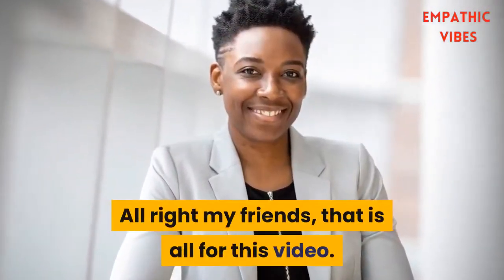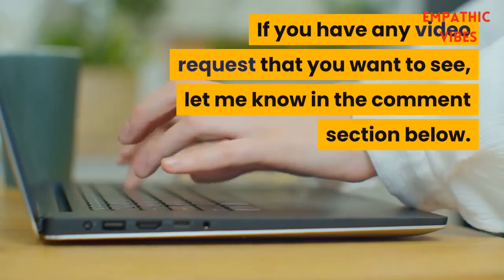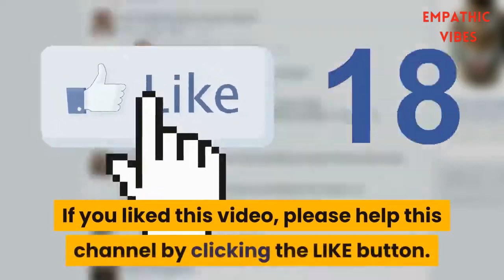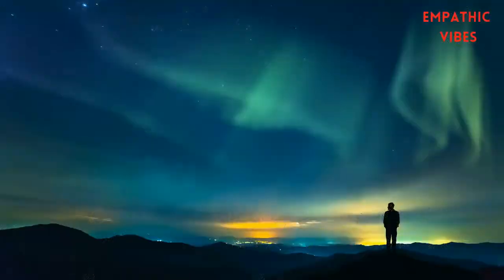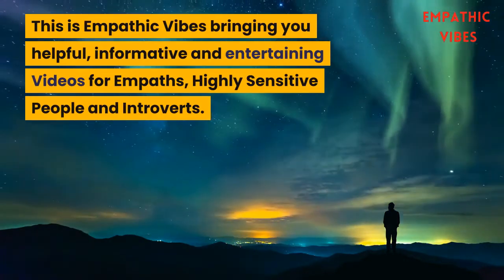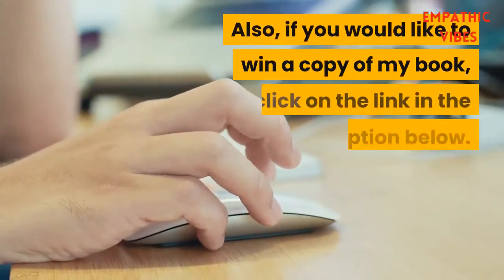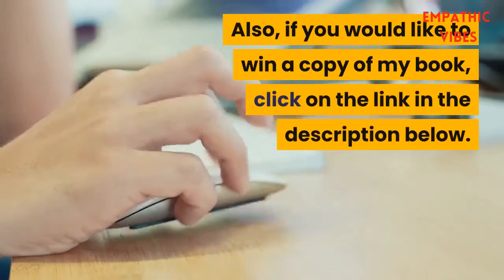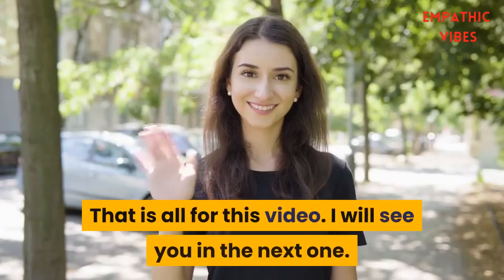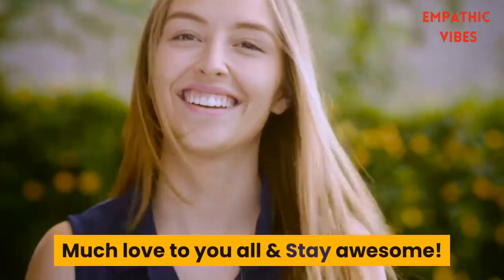That is all for this video. If you have any video requests that you want to see, let me know in the comments section below. If you liked this video, please help this channel by clicking the like button. This is Empathic Vibes, bringing you helpful, informative, and entertaining videos for empaths, highly sensitive people, and introverts. Also, if you would like to win a copy of my book, click on the link in the description below. Much love to you all and stay awesome.